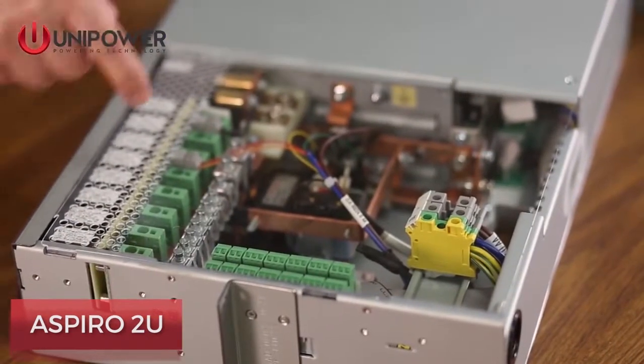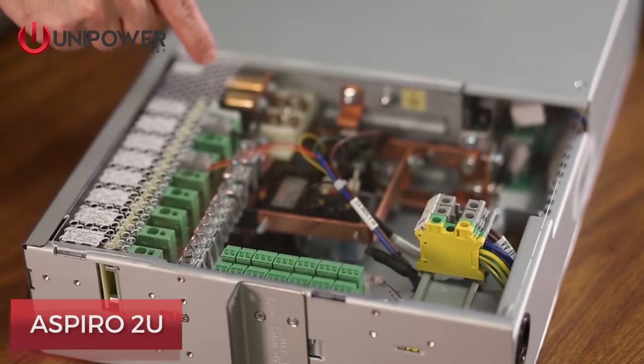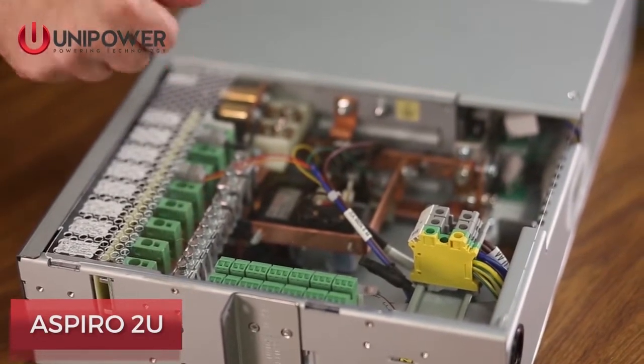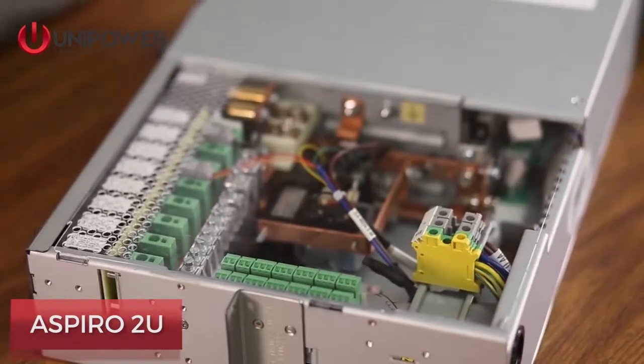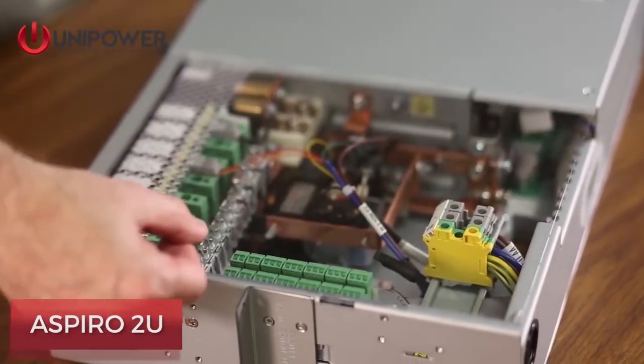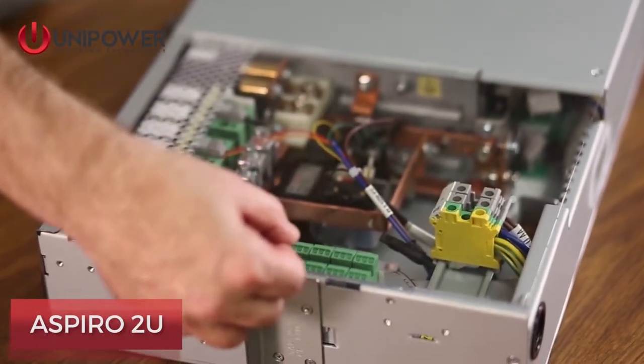Load terminations and battery terminations are made directly behind the pluggable breakers. Cables can exit straight up or out the cable ports provided in the rear of the unit. Alarm terminations are made at the removable compression terminal blocks on the side of the unit.